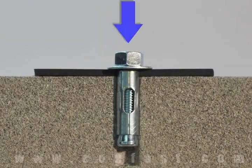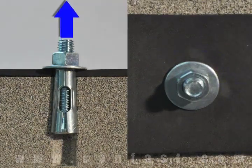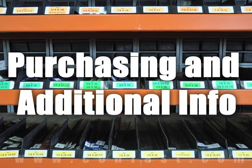First, the sleeve anchor is inserted through the fixture and into the base material. Next, using a wrench, turn the nut 2-4 times until snug. This will pull the stud up through the sleeve, expanding it against the wall of the base material.